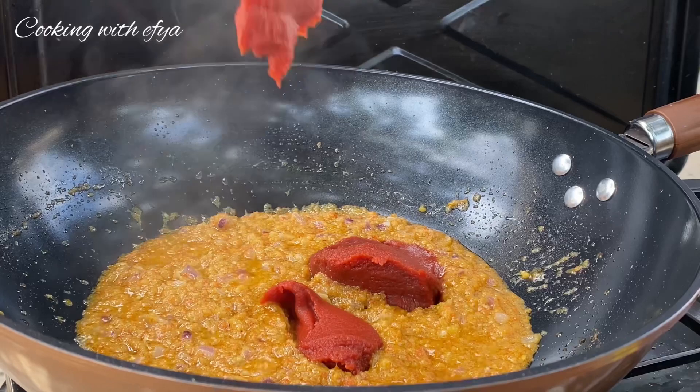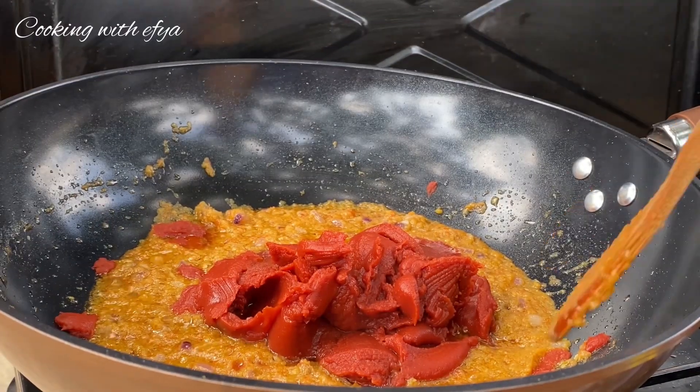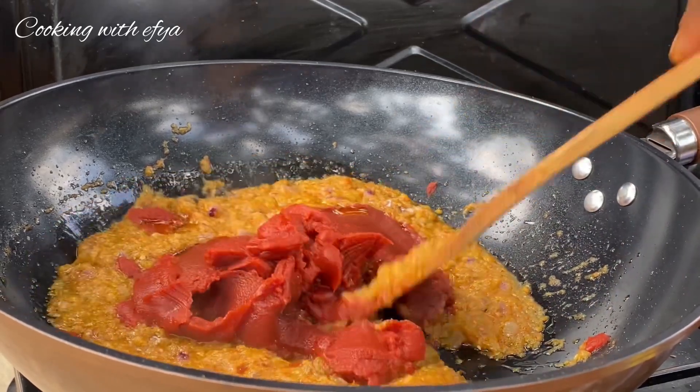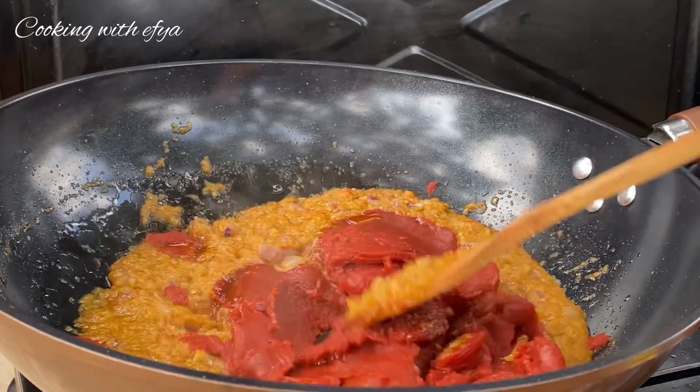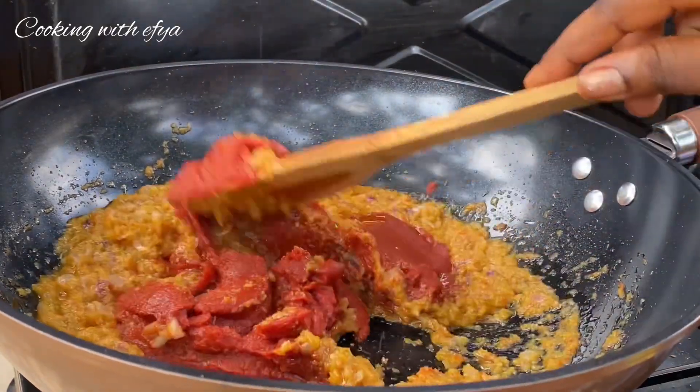The next ingredient is tomato paste. You can also use fresh tomatoes if you don't want tomato paste in your jollof rice, but trust me, when you add in tomato paste you're going to achieve the perfect color that you want.